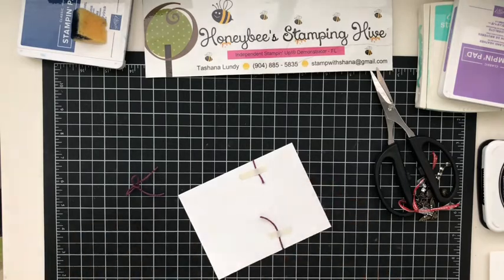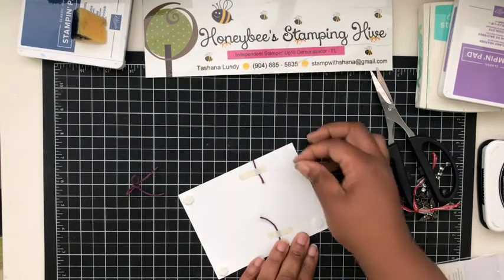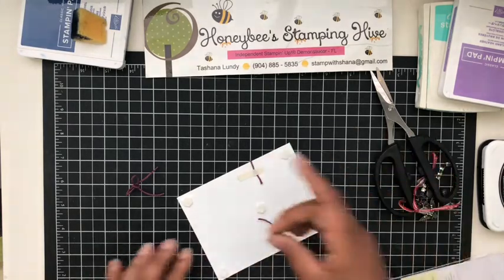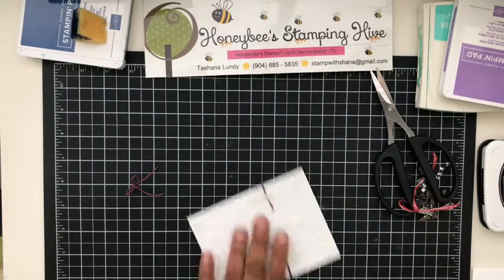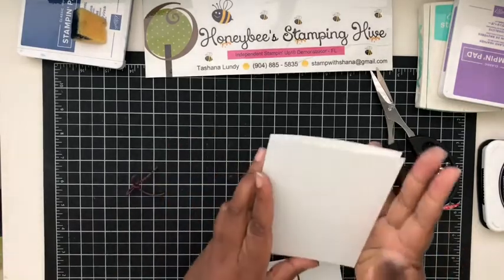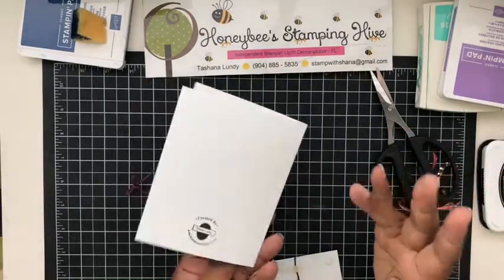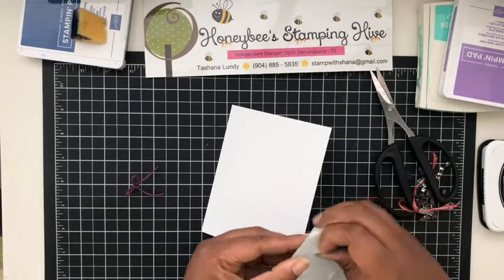Now we're going to pop up our image on dimensionals before we add it to our card base. I'll use a few — I don't want it to sag in the middle, so I'll put one here in the middle. The card base is just Whisper White cut at five and a half by eight and a half, scored at four and a quarter. I just wanted to make sure I had the card the right way around.